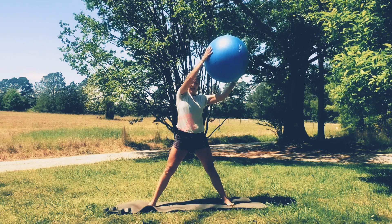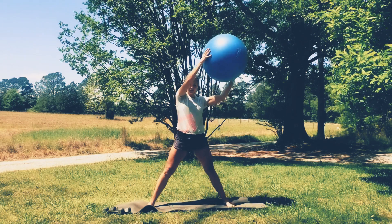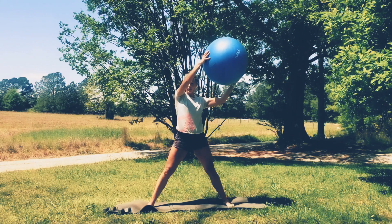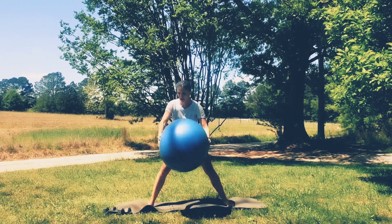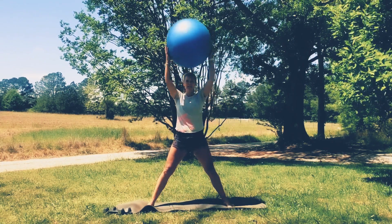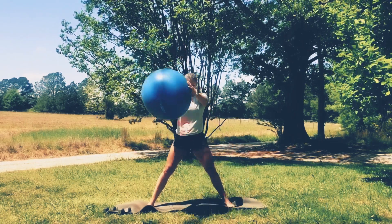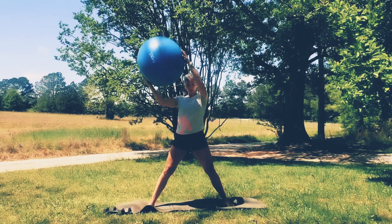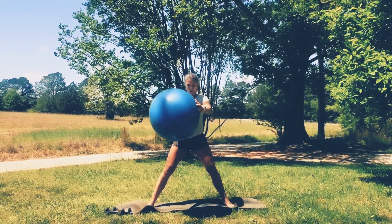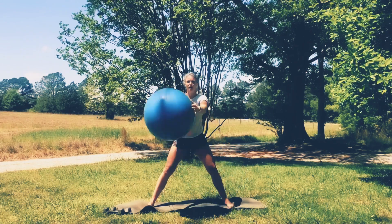Hold in there. Take that ball up nice and high, take it towards your toe, back to the top. Exhale. Just a few here, just trying to get the blood flowing a little. And then hold that ball at the top, take it to the other side and over here — same thing, ball goes towards the toe. A few more. Last one. Good.